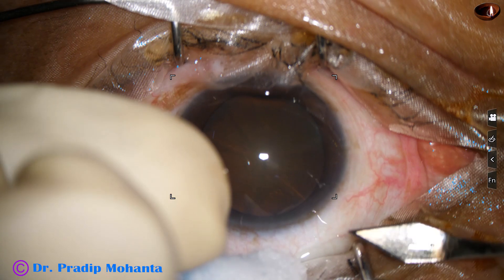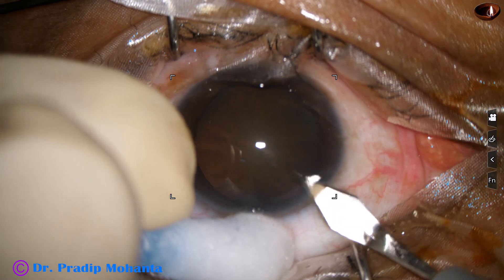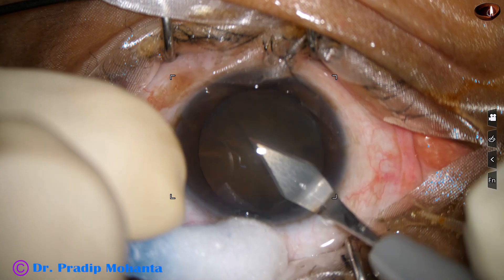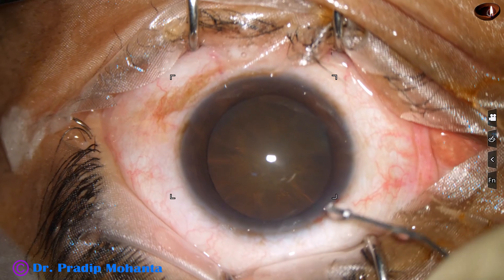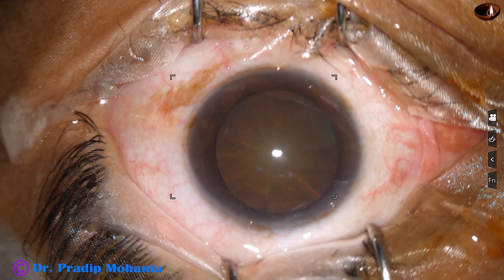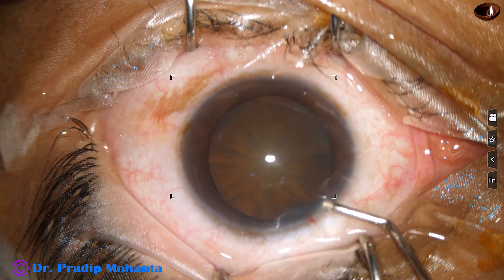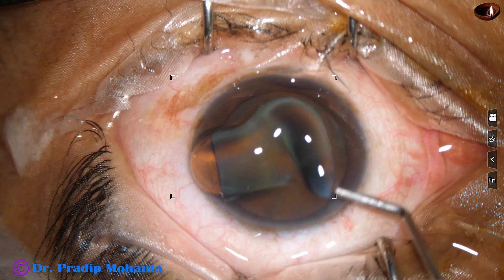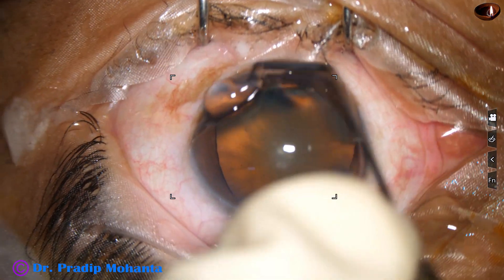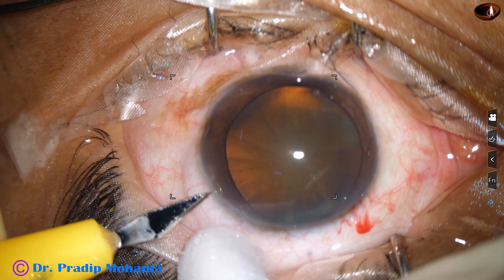This is the main incision with a 2.8 mm steel keratome at around 11 o'clock. This is phenocaine because the patient is under topical anesthesia. And this is visco, filling up the anterior chamber, and it is applied over the corneal epithelium for better visibility.